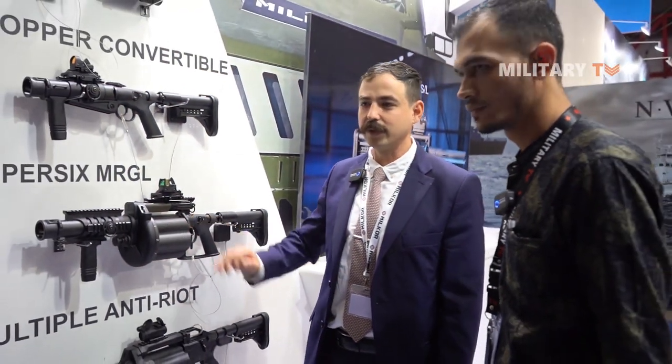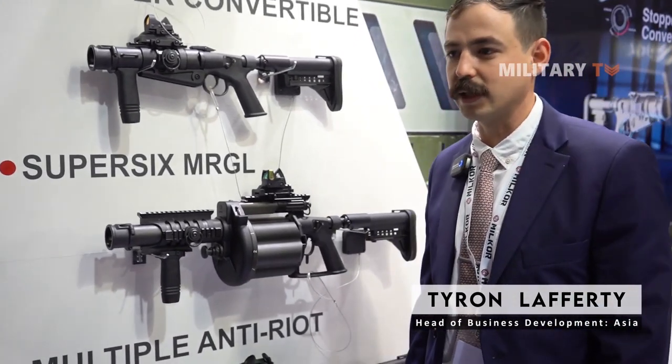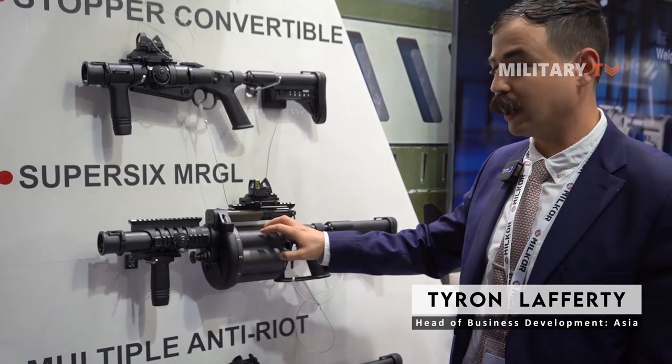Milkor is a South African company. We were established in 1981, so we've been in the business for over 40 years now. We were actually the first company in the world to design and develop the MGL — the Multiple Grenade Launcher.